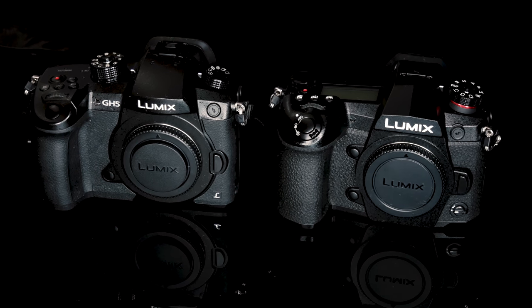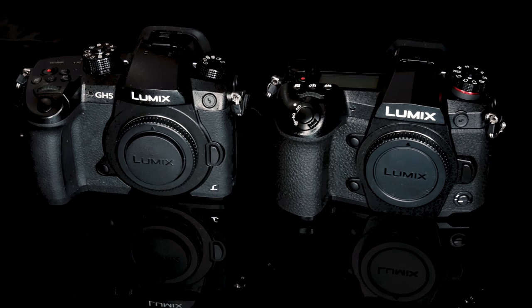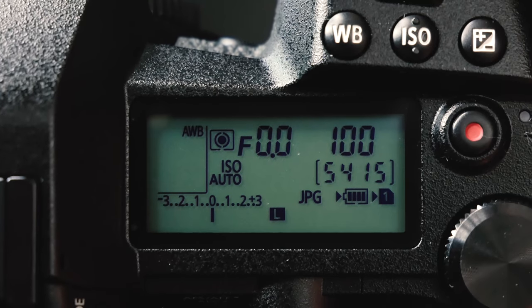In terms of body design it's a little bit similar to the GH5, but if you look closely you will notice a lot of differences. The first thing you'll probably notice is there's a large LCD screen at the top of the camera — Panasonic calls it the status LCD screen. I believe this is the first Panasonic camera to have a top LCD screen. If you like to always check and tweak camera settings, the top LCD is a much easier and quicker way to check settings compared to the LCD at the back.